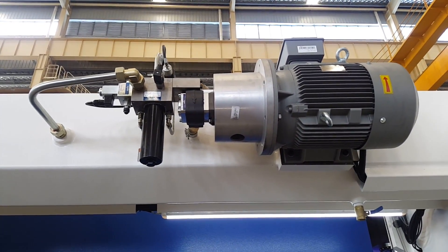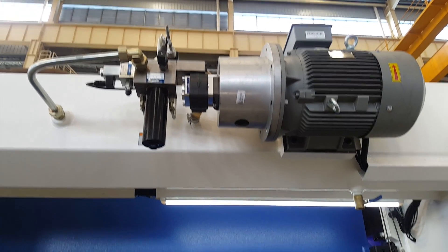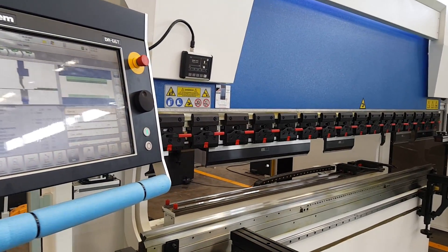The main motor and hydraulic system are from Herbica, made in Germany. Now we will show you bending. Here we go.